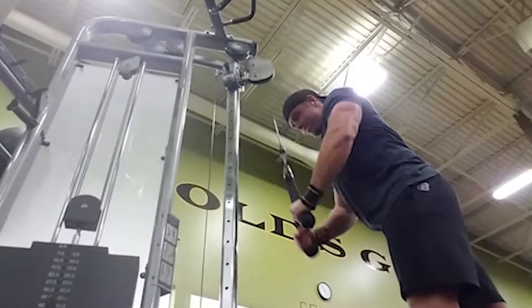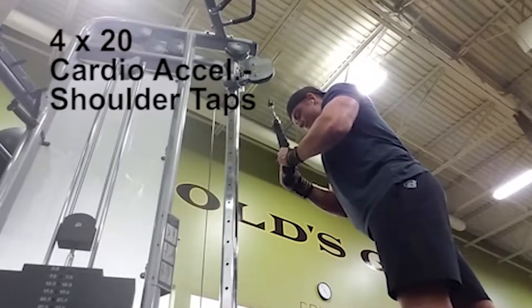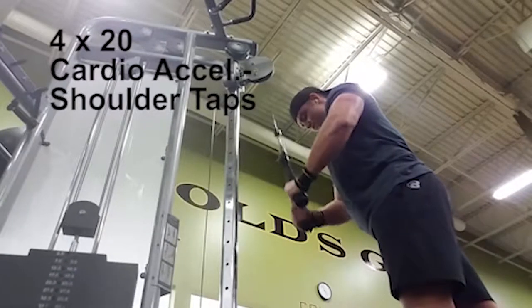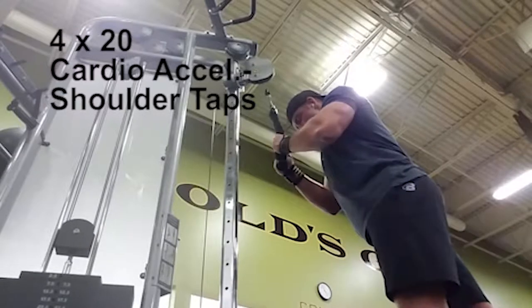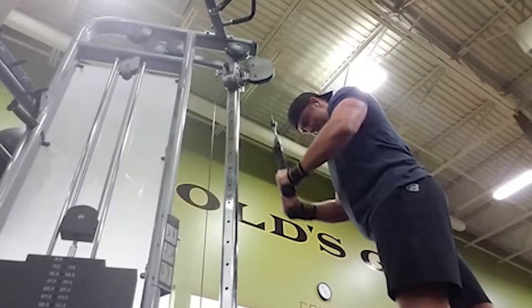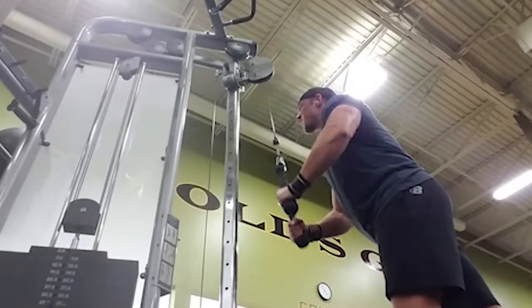We are back again and we are doing arms. We're only doing four different movements because energy was just that bad and that's all I could get out of this workout. We had four sets of 20 on this one with shoulder taps in between each set for cardio acceleration — rope extensions for the triceps.